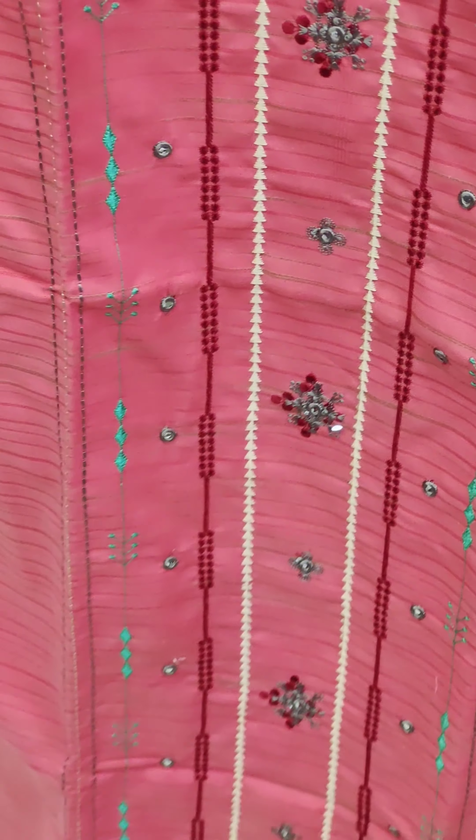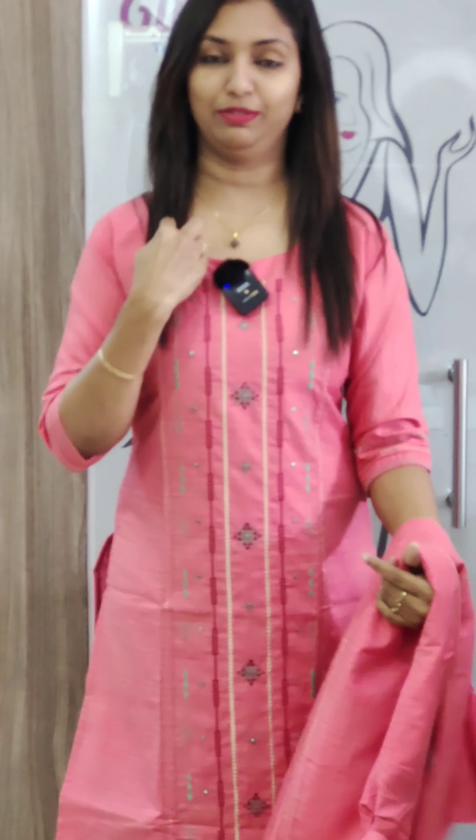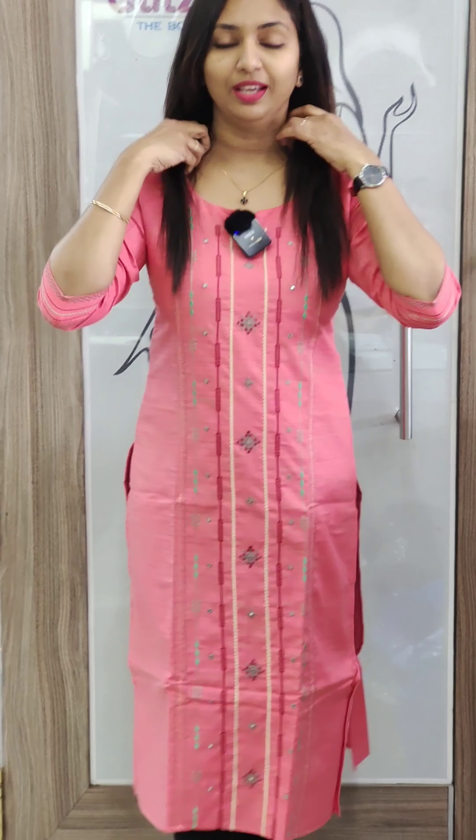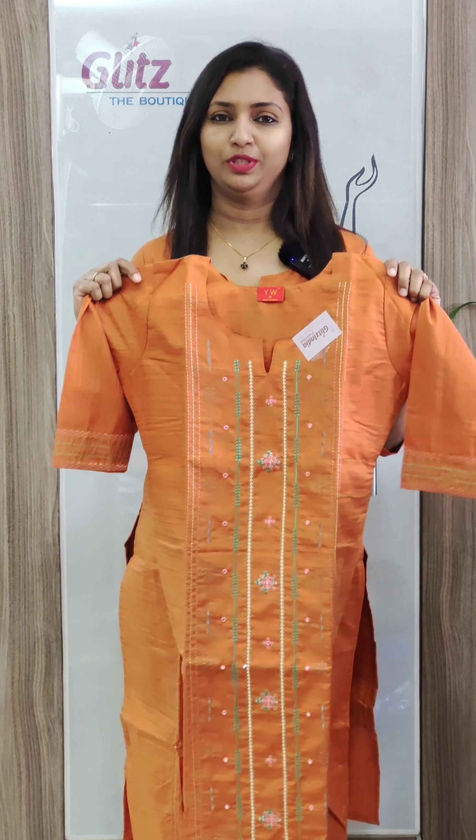We have a simple neck and sleeves. We have a slitted cut with width lining. We have a double neck option and straight cut. Available in sizes 38 to 44.